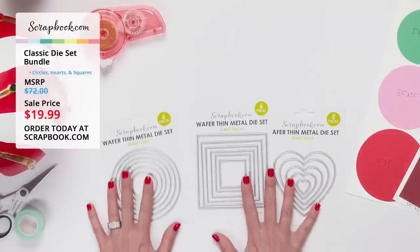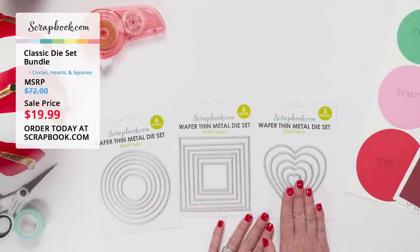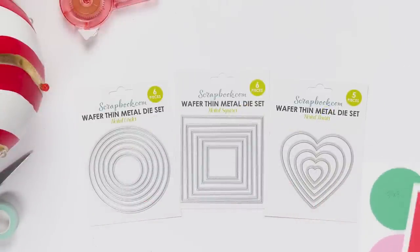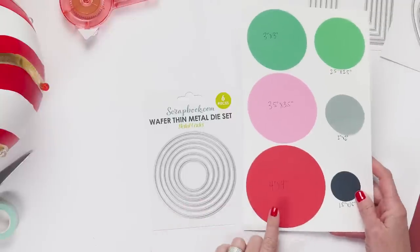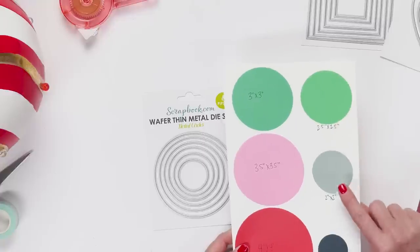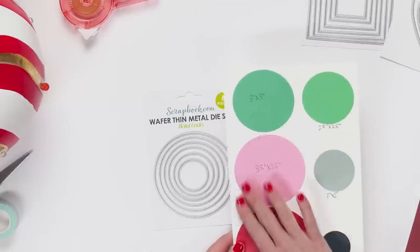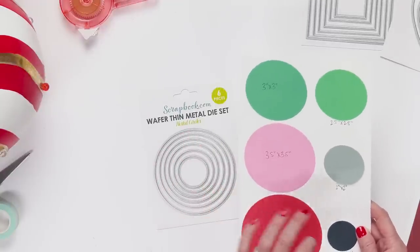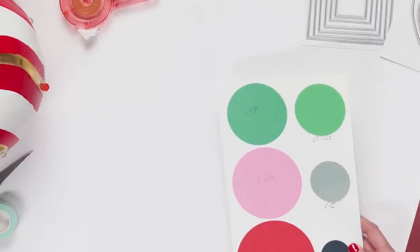With these dies you get six pieces of nested circles, six pieces of nested squares, and five pieces of nested hearts. The nested circles sizes are: four by four, three and a half by three and a half, three by three, two and a half by two and a half, two by two, and one and a half by one and a half. You can use these nested dies to create frames for shaker cards or frames around photos.